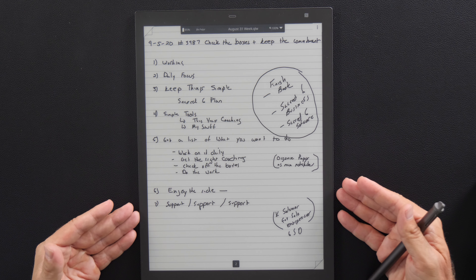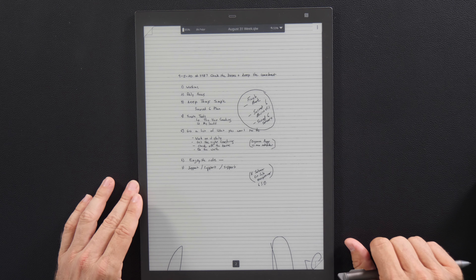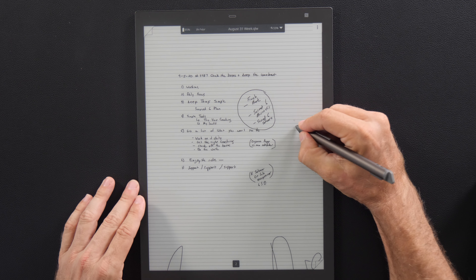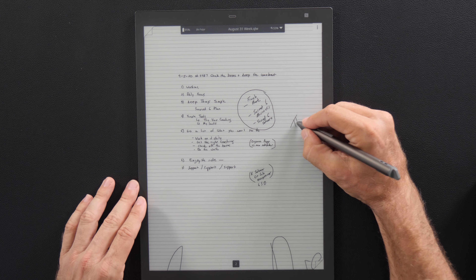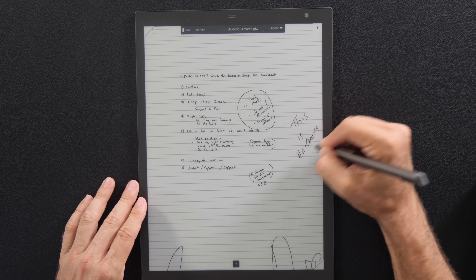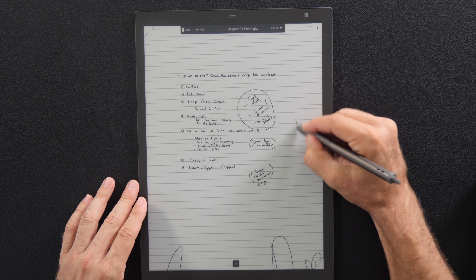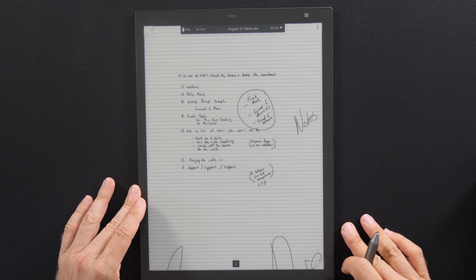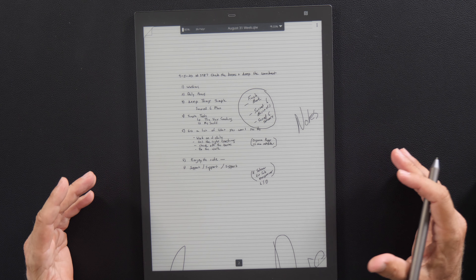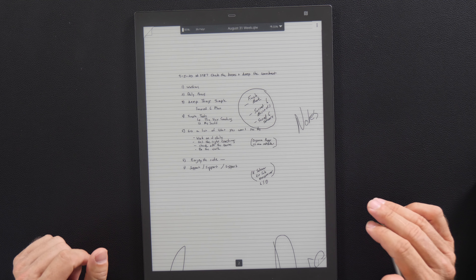Then you just double tap and you come back. That's a regular sheet of paper. So let's say you're reading something and you want to make some notes — you can just close it down and put some notes here on the side. And the cool thing is you can just circle around it to erase it. So now you've got a big unlimited canvas. And then you just double tap and it brings it back, which is really cool.